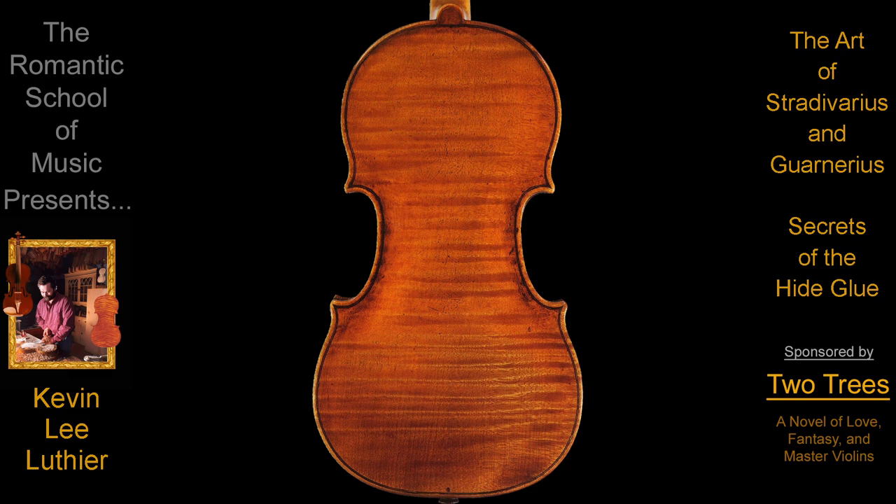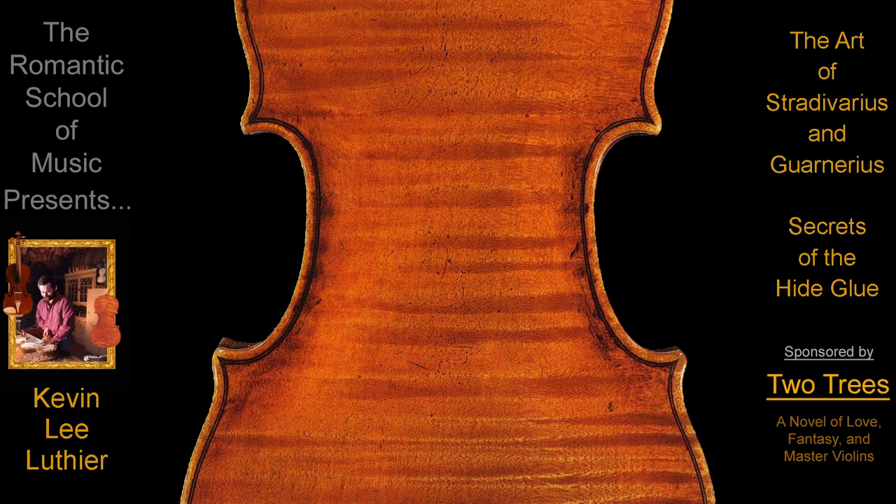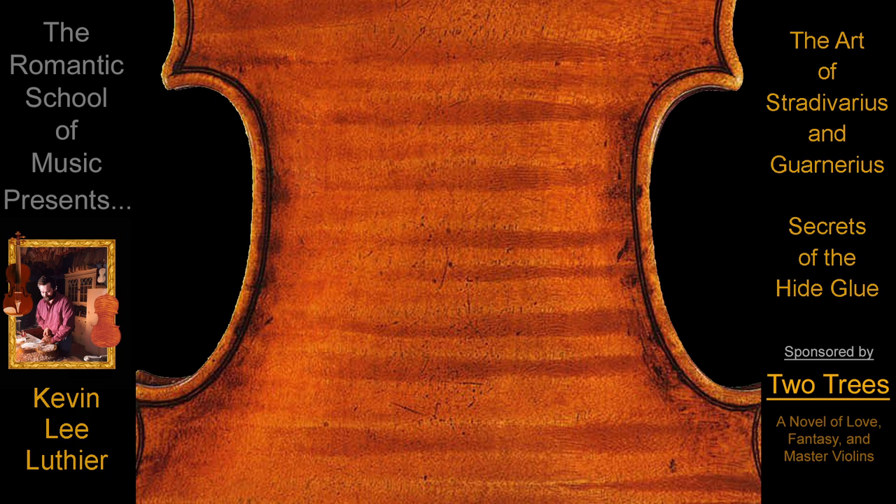Guarneri later took this secret of Stradivarius and added so much texture and contrast to the edges of his instruments that authorities began to debate whether it was due to artistic genius or insanity.